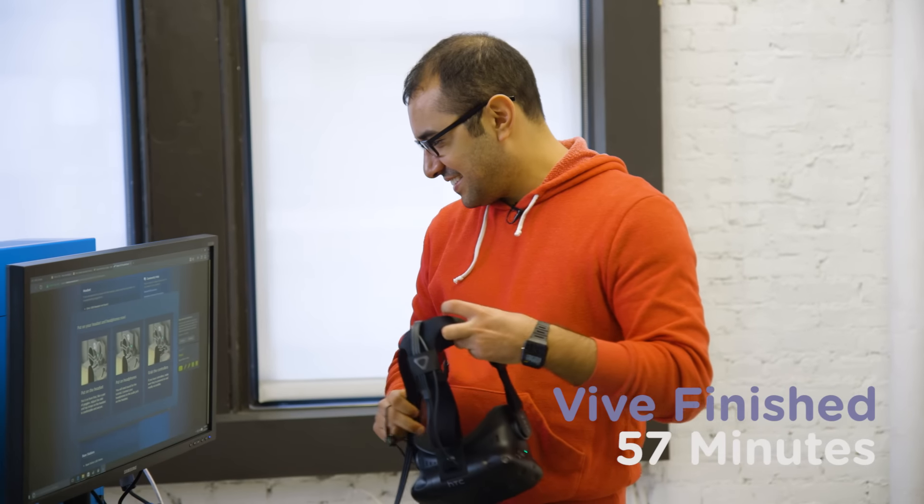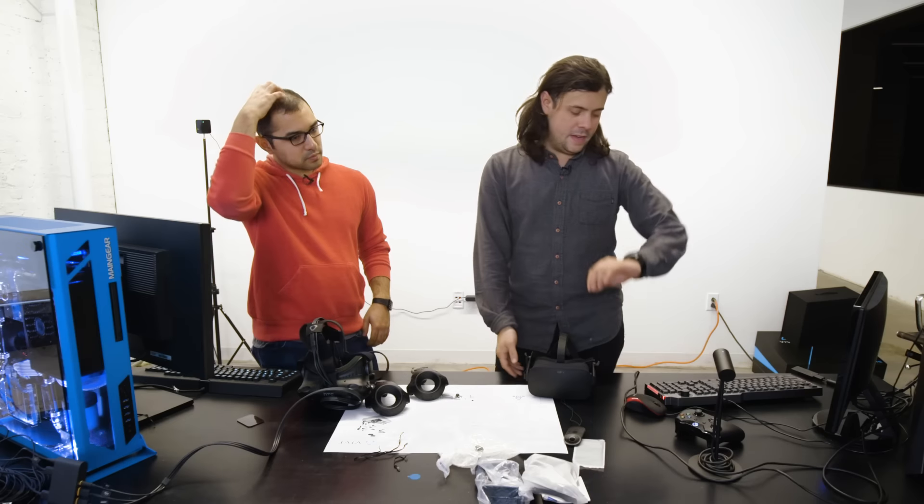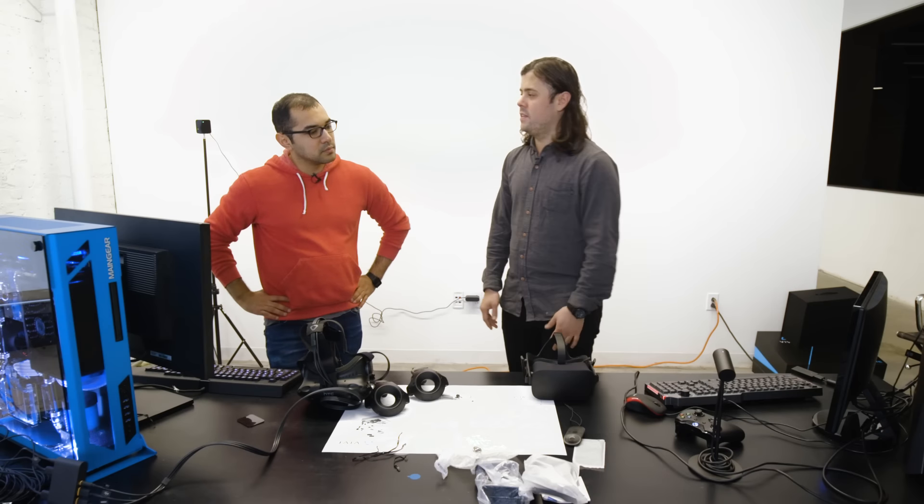Put on your headset and headphones now. It's been too long — too long. And the Oculus Rift was a breeze; it really didn't take very long to set up at all. Everything just plugged in pretty intuitively.